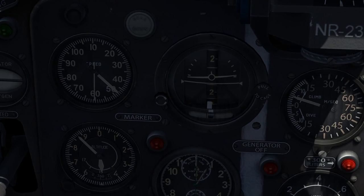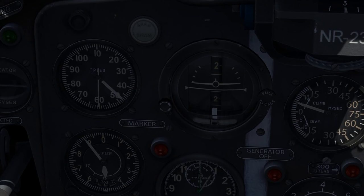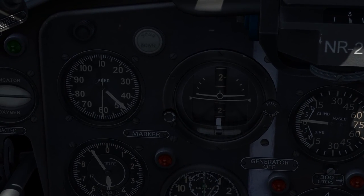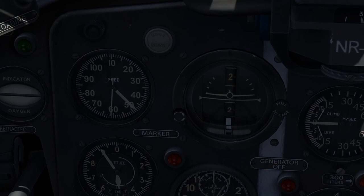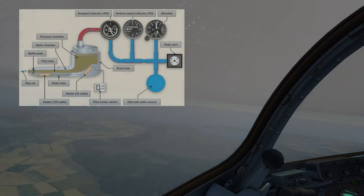It is better to look at the minute movement of the altimeter to gauge whether you are climbing or descending. Here I wanted to maintain 4,900 meters, so I paid a little more attention to the altimeter than any of the other instruments, still keeping a scan going. You can see after maintaining 4,900, my VSI came back in line.